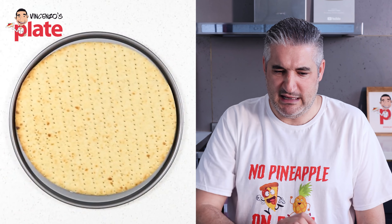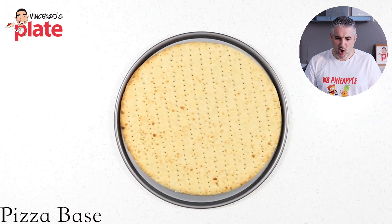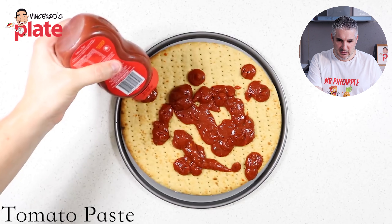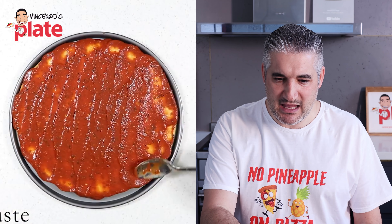Oh, that's a terrible pizza base! Oh my god, I wasn't expecting this from my favorite channel. You always make amazing recipes but this is not right — pizza base, tomato paste. How can you have tomato paste with pineapple? I don't understand.